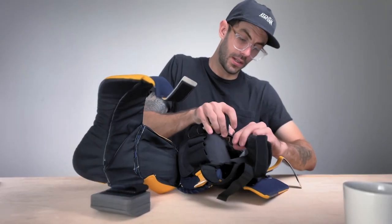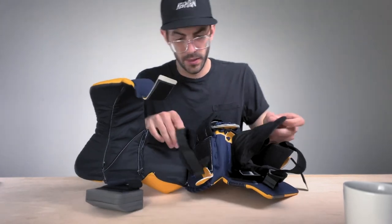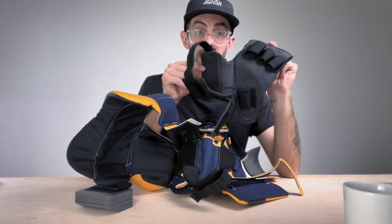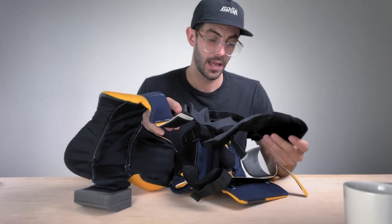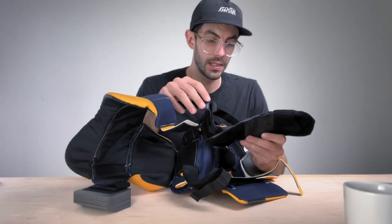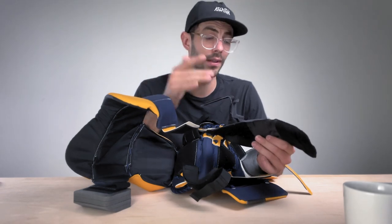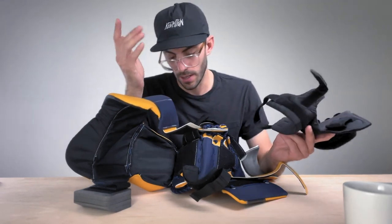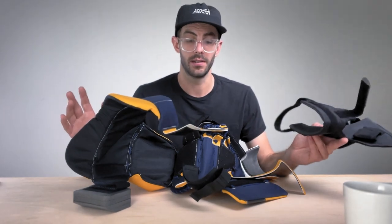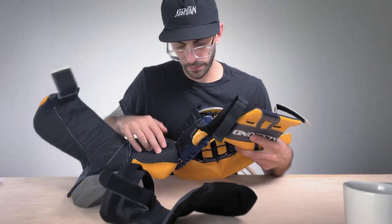We can go even further with this and completely remove the entire palm. It can be taken out and washed, and if there are any repairs needed it can be removed and fixed instead of having to replace the whole glove. There are a lot of times where my glove gets absolutely disgusting and I'd love to be able to wash individual components. Setting the palm to the side and taking a look at just the glove itself — there's not really any foams in here, no extra padding. Very thin all the way through.